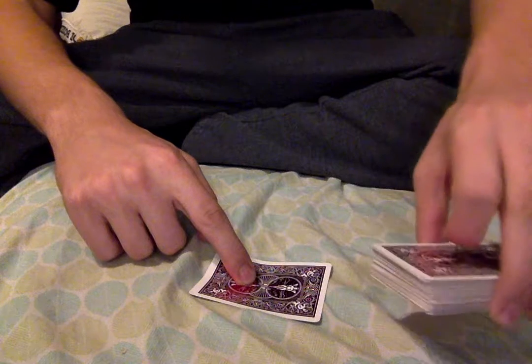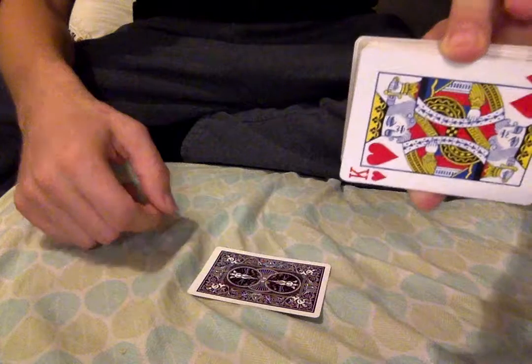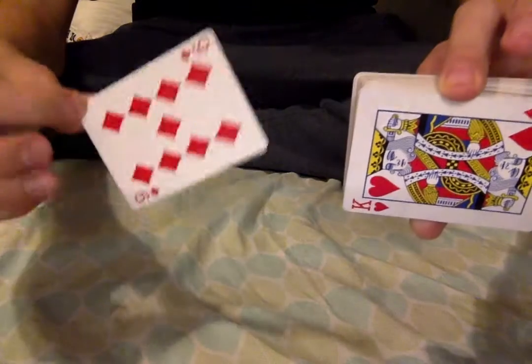You ready? Did you feel that? What was the card that you picked? The nine of diamonds.